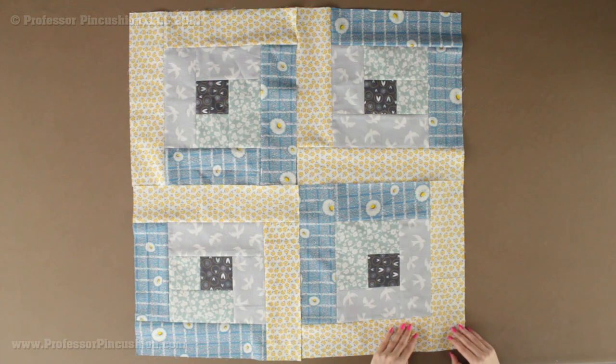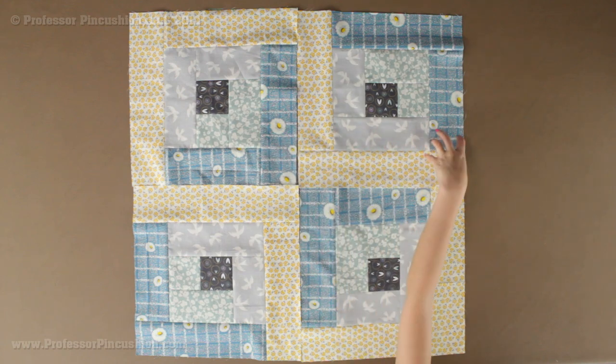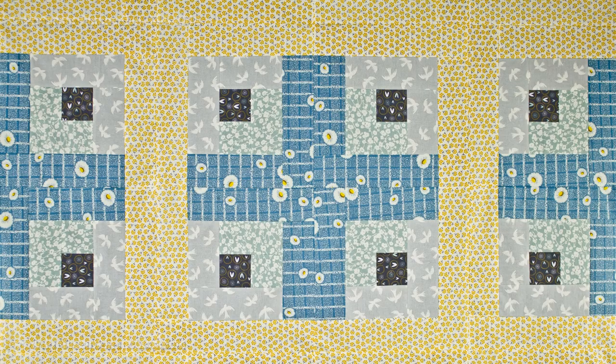Once you have it the way you want, start creating rows with 6 blocks in them, then sew those rows together. When you finish your quilt top you can move on to creating a quilt sandwich. If you need help completing your quilt, we'll post a link below to our block quilt tutorial.